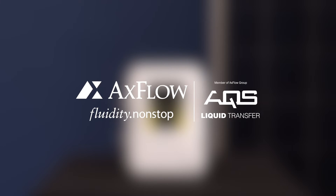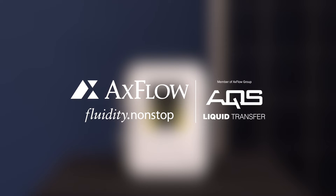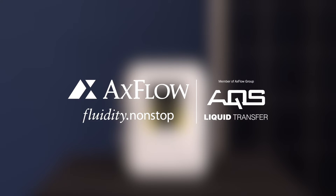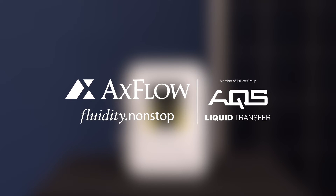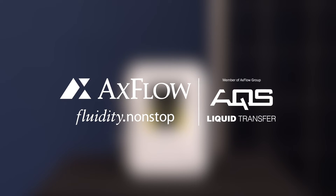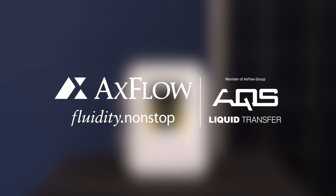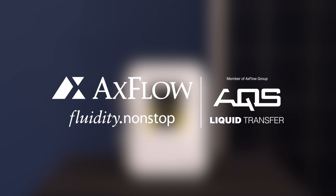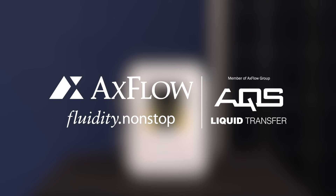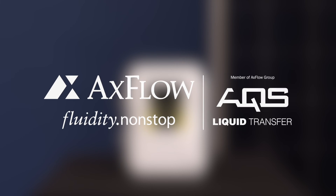Thank you for watching our Solar Panel Connection Guide. By following these steps, you can connect the solar panel to the controller with ease, ensuring a reliable power supply for your solar borehole pump. If you have any questions or need further assistance, please leave them in the comment section below. Don't forget to subscribe to our channel for more informative guides. Happy pumping!